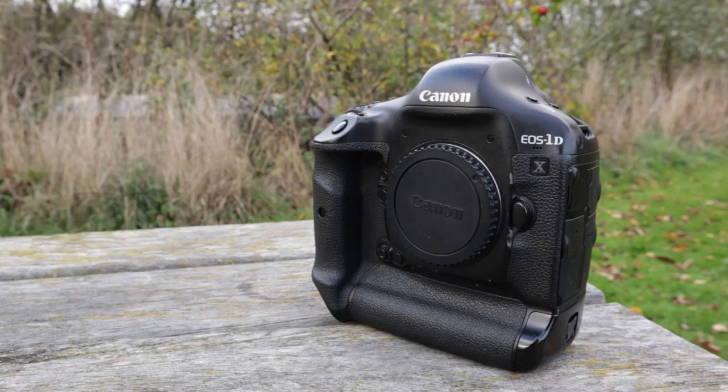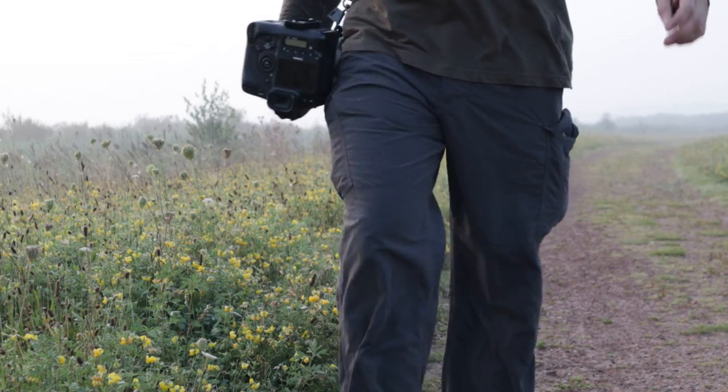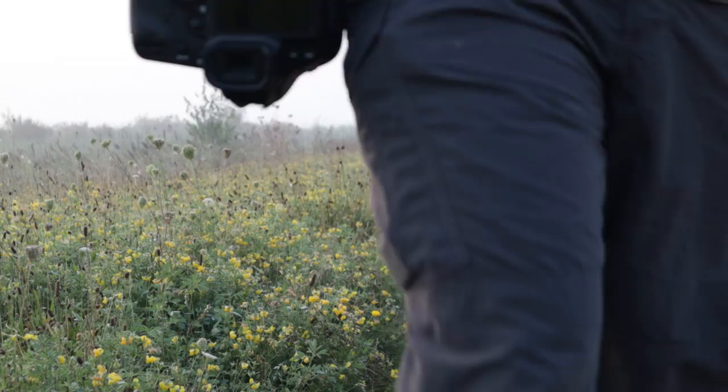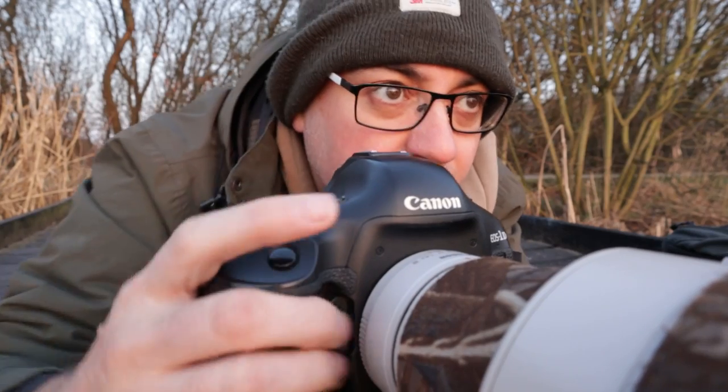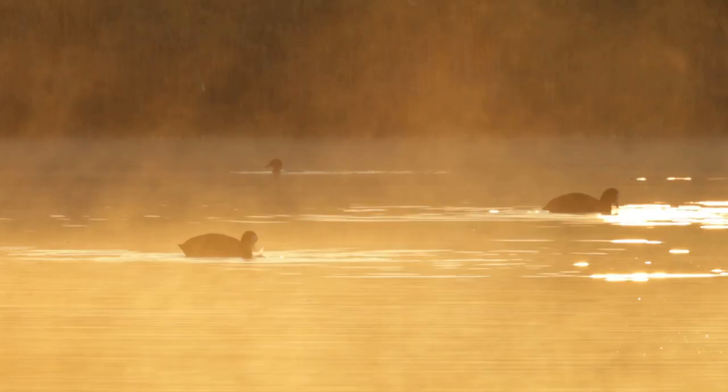Welcome to another video. This is my Canon 1DX, which I've had for a very long time taking some fantastic pictures with it. But is it finally time for me to upgrade my camera — to say goodbye and hang up the 1DX? This is the original Canon 1DX; it's not the Mark II, it's certainly not the Mark III, and we have had some amazing experiences photographing wildlife together over the years.